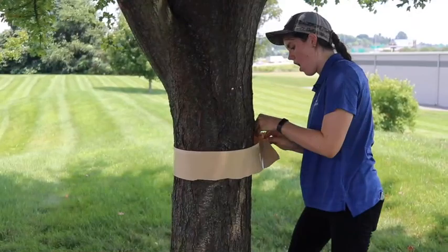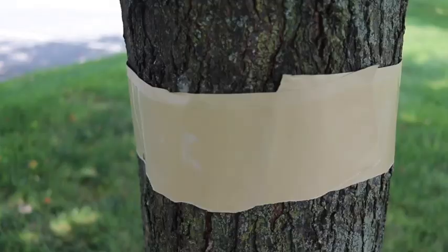Then, tightly wrap the tape around the tree about 4 feet high. Secure the bottom of the tape with thumbtacks so lanternflies can't get underneath.